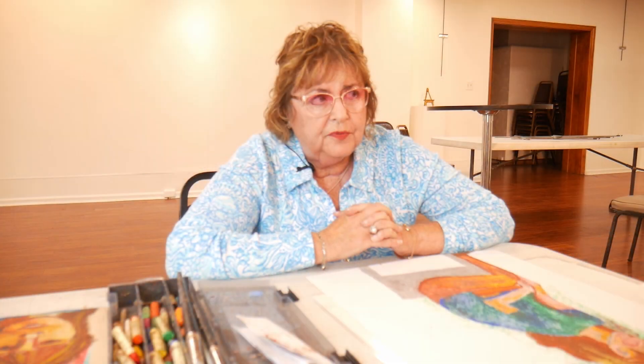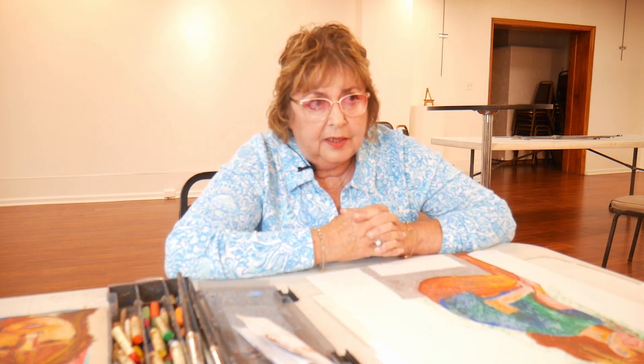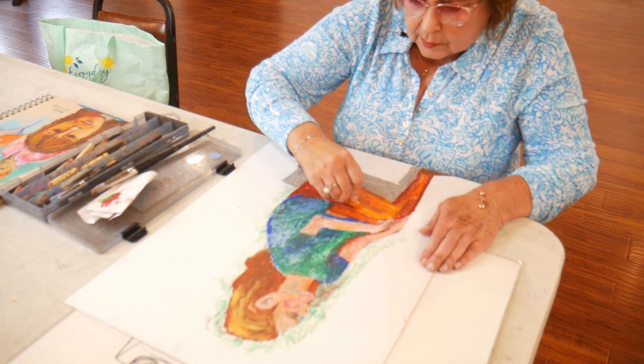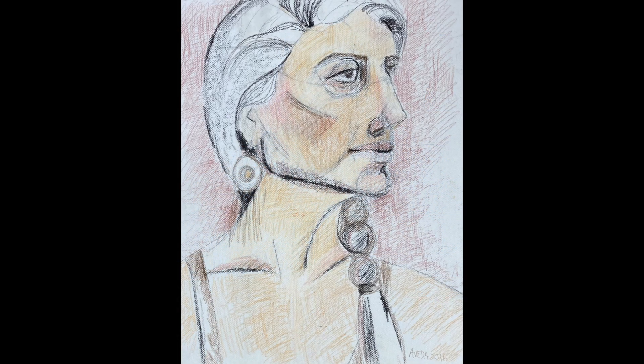Being with the Downriver Council for the Arts has helped me tremendously in developing my skills. They have art shows where you can submit your artwork. Sometimes there's a DCA members-only show where it's not judged and you can bring in three pieces, which gives you an opportunity to display your artwork. I'm also able to attend classes here.